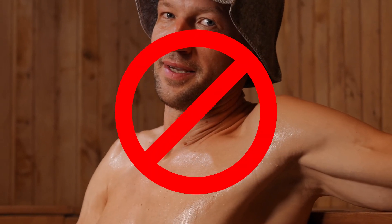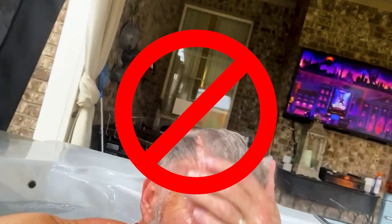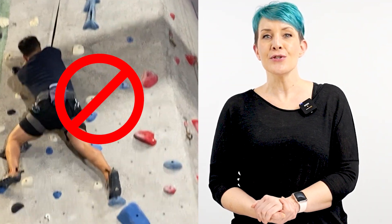Getting your system wet, even by sweating, can cause premature lifting and prevent your adhesive from attaching properly. Avoid humid areas, saunas, steam rooms, hot tubs, pools, showers, and any physical activity during this time.